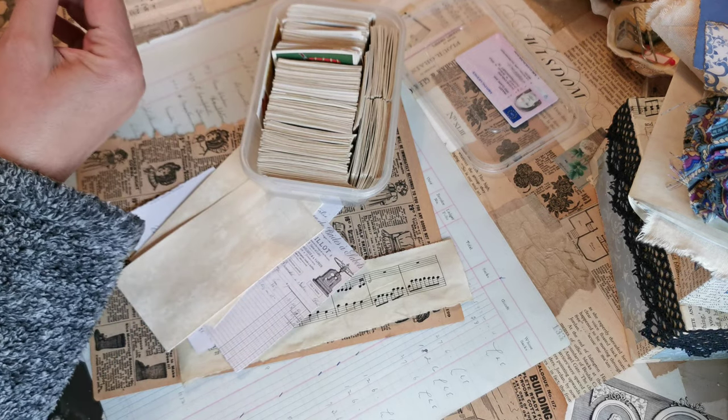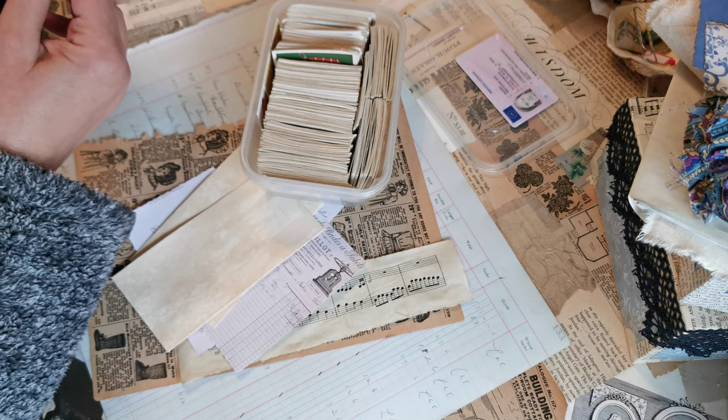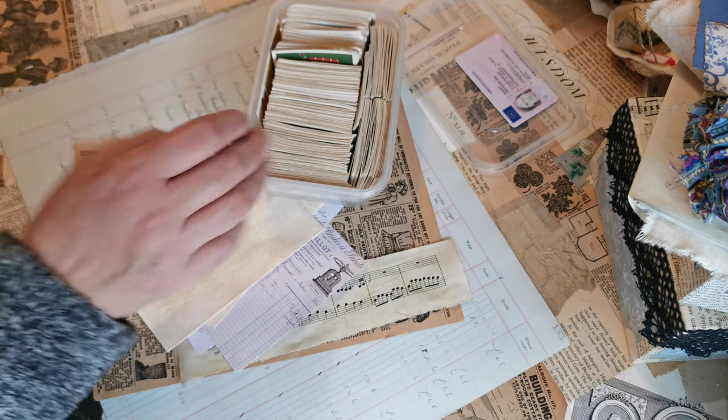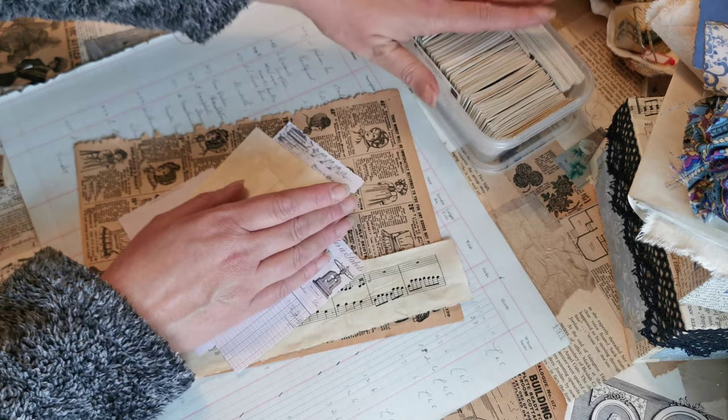I'm just going to double check — I can't actually see a date on them, but I'm pretty sure they're out of copyright. If you're not sure, then obviously use it for your own purposes and don't sell it.